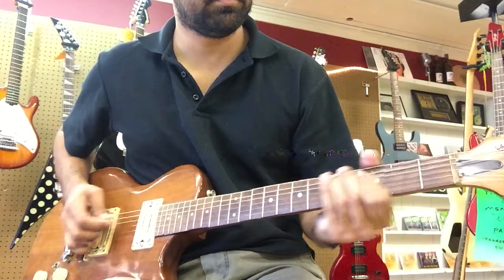The intonation could be a little bit improved and the action could come down just a little bit, but I think it's a lot of guitar for the price. The original price was $385 and I think it's less than $285 now on the Reverb listing. If you have any questions let me know — again, this is the Memphis Les Paul copy.